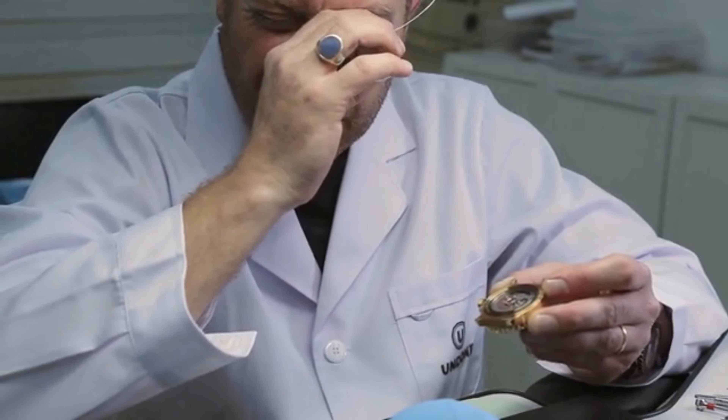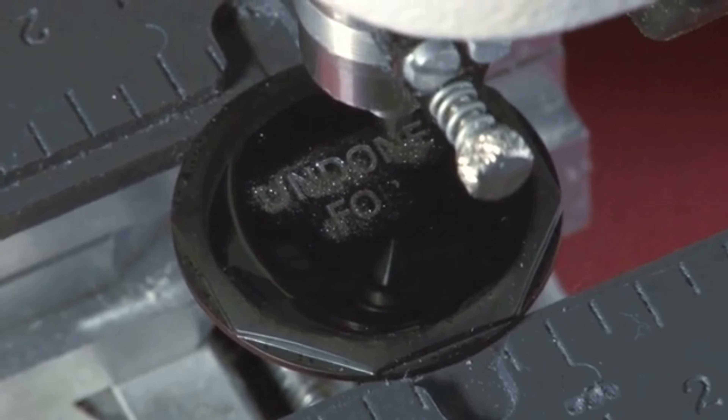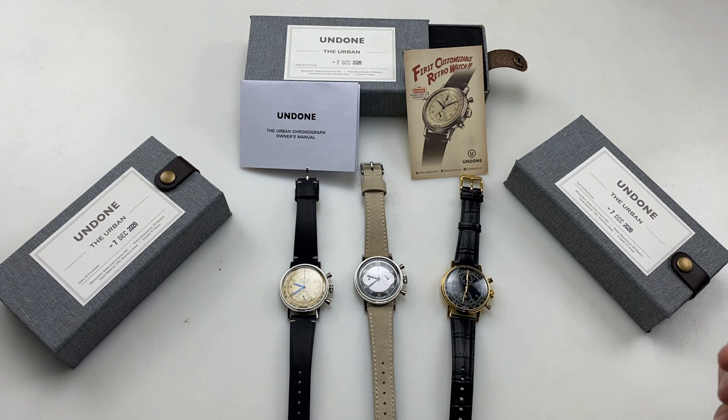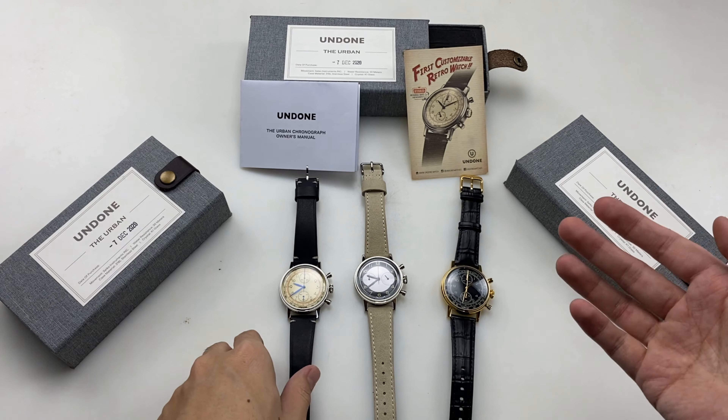They have a different lineup including everyday casual-style dress watches, chronographs, and unique collaboration pieces. It's very important to them. I want to show you the vintage-inspired design chronographs.